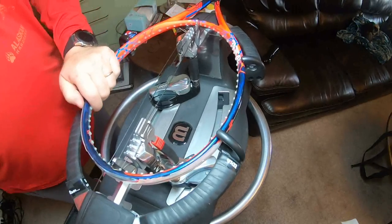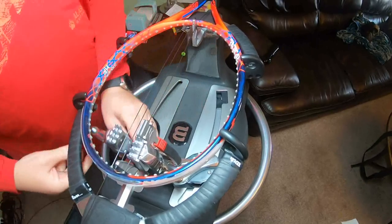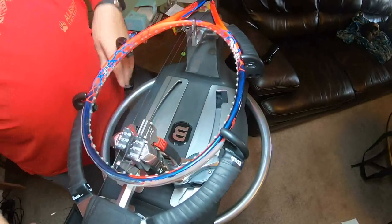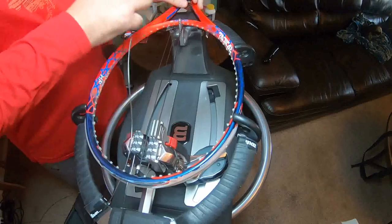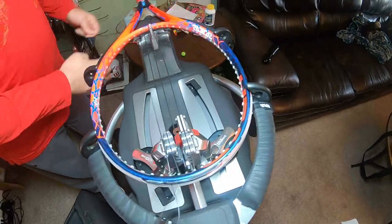Most people — you see these guys that string real fast — weaving the strings in the crosses you can get a little quicker. A lot of it is pulling the string faster.